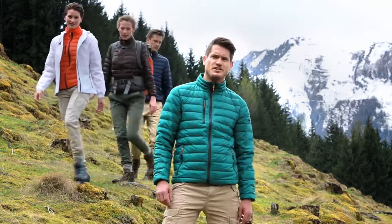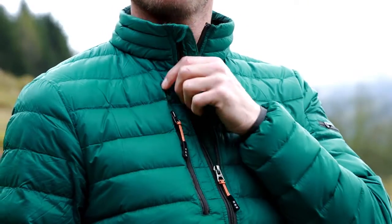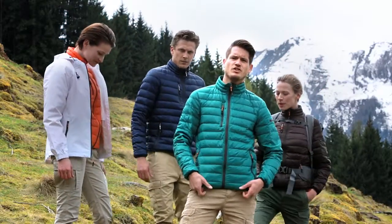The Scotia has more features that keep the warmth in and the cold out, like the inner storm flap with chin guard and the elastic binding on the cuffs and at the bottom of the jacket.